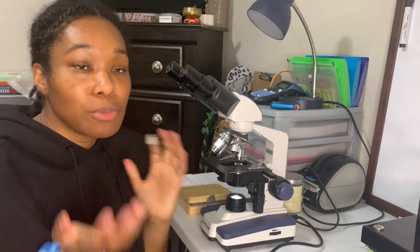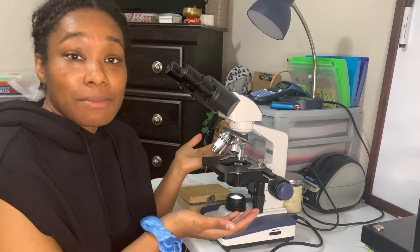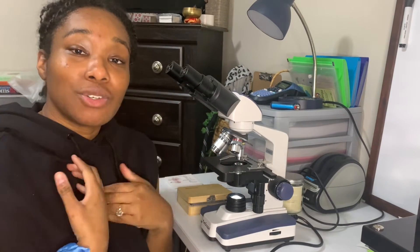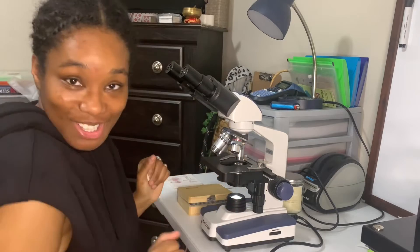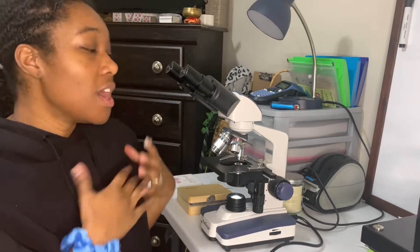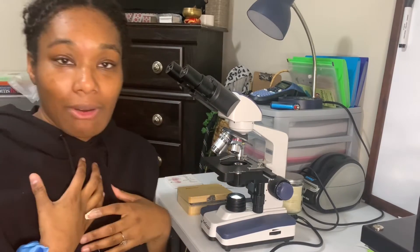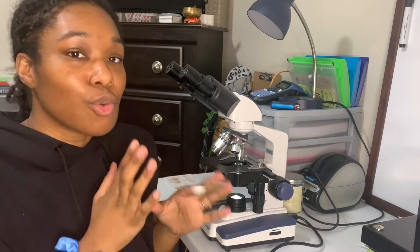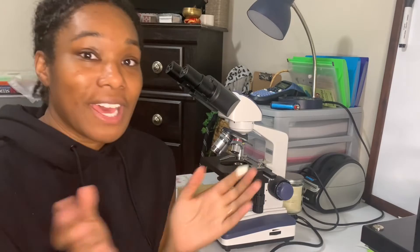What you just saw was the Amscope tutorial of the Amscope microscope. Right now, what I'm about to do is just do a little hands-on tutorial myself with this microscope — how I like it, what the features are, and what I think about it. There are a lot of questions that have been asked, so I want to address certain questions. Let's go ahead and get into it.